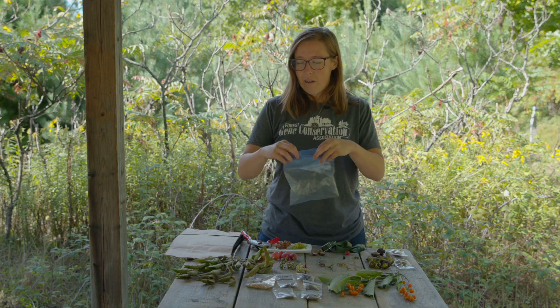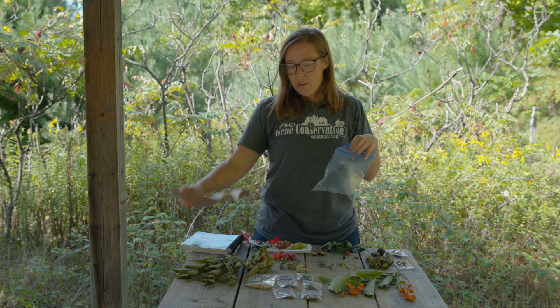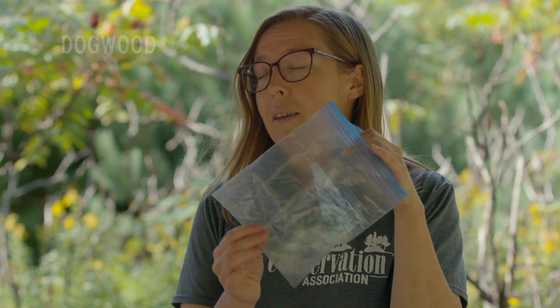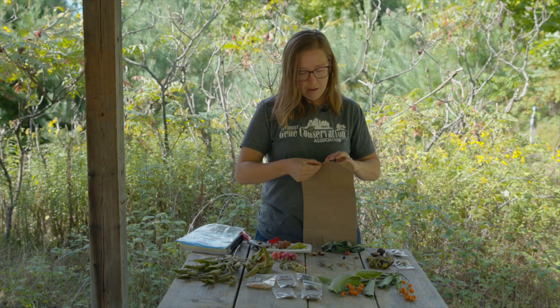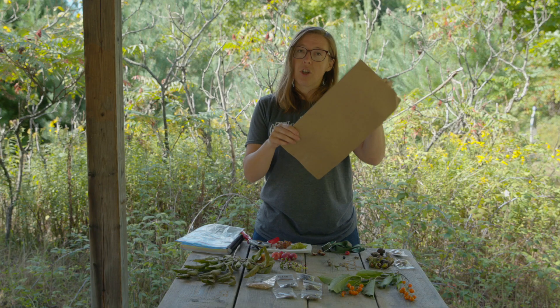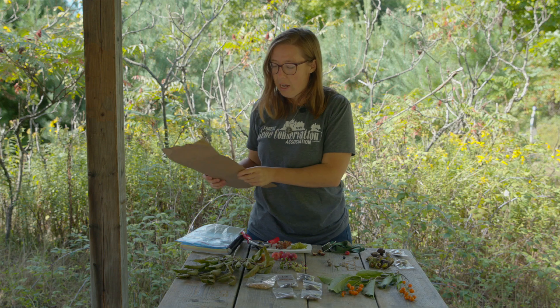When we go to pick seeds, two basic container types are plastic or paper. For things like plums, dogwood, and other fleshy fruits, a plastic bag is good to help retain moisture and prevent leaks in your car. For dry fruit — things like ash species and birches — a paper bag is better. Dry seeds don't want to retain too much moisture because they can overheat and kill the seed. It's really important to understand what type of container to use before you pick.